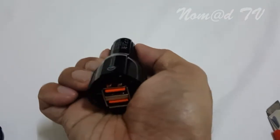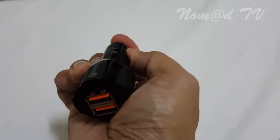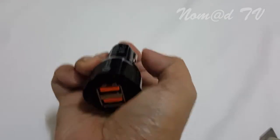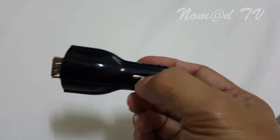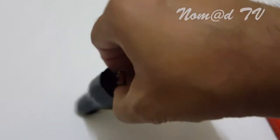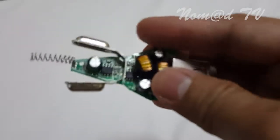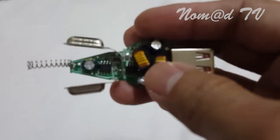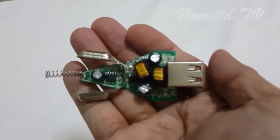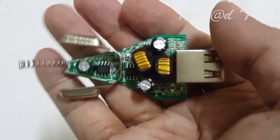Let's try to bring out the board. I need two hands to open this. I press the two metal contacts here — now it's getting there — and now pull it out. There it is. Here's the board.